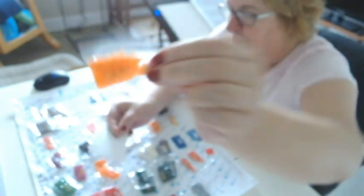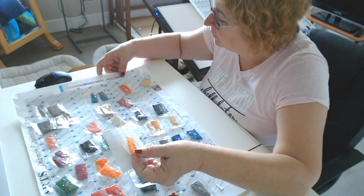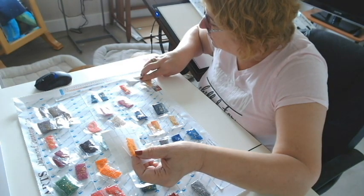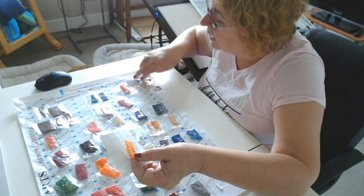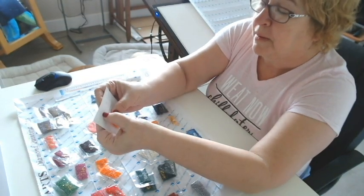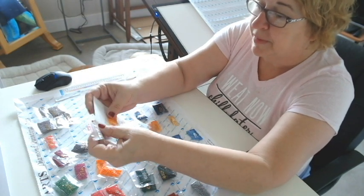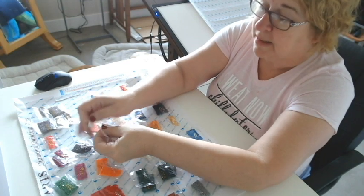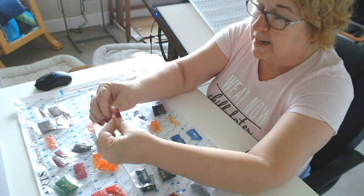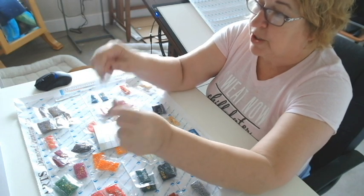741 is what the DMC number is on this package — you can see it says 741. So I'll come over here and I'll look for 741 on the legend. 741 is number three. So on this little label here, I'm just going to write number three, put it on the bag it came with, and then I will pour those diamonds into the bag. This will be much more manageable to start our diamond painting.